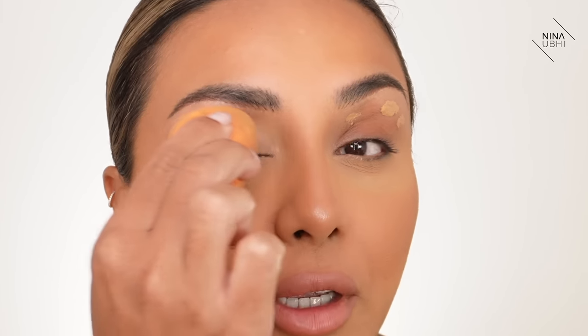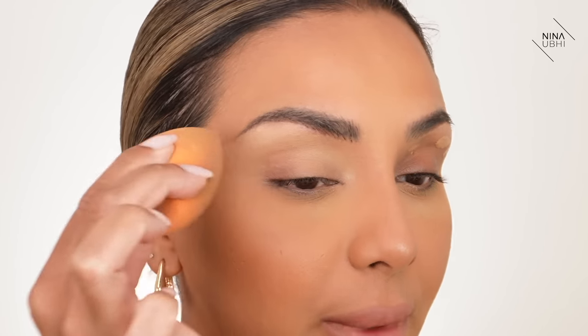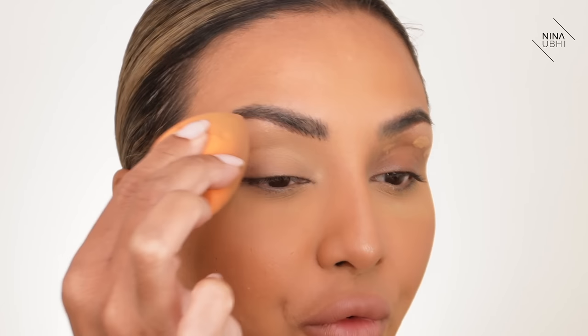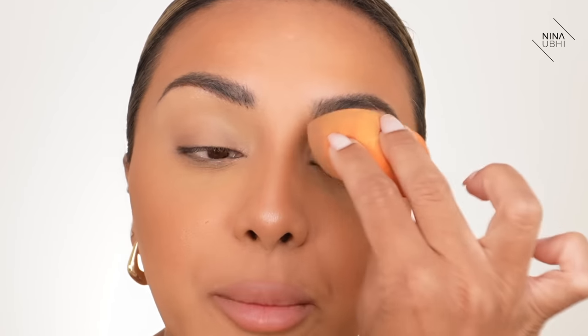I'm going to get my Real Techniques sponge and use the tip, just pressing — I don't want to ruin my brows so I'm going into the brow bone area but not all the way on top. I'm more focused on getting this concealer up along the brow bone. See how quickly that has transformed the eyelid — there's no darkness, it's nice and clean. It's not dragging over the skin at all, it's just buffing — bouncing and buffing. Now we've got this really nice clean base.